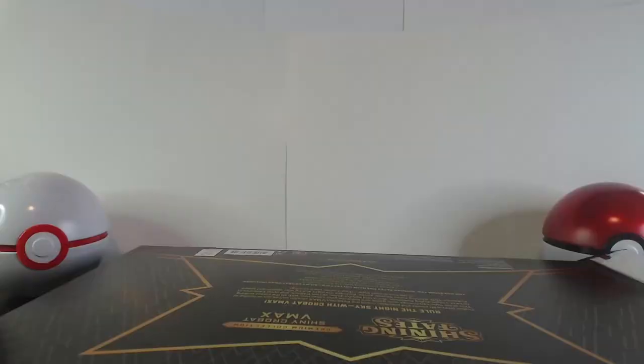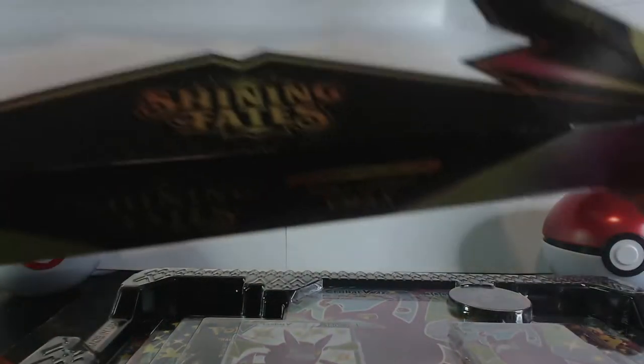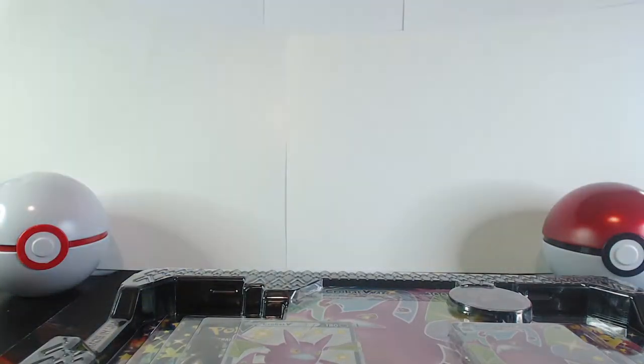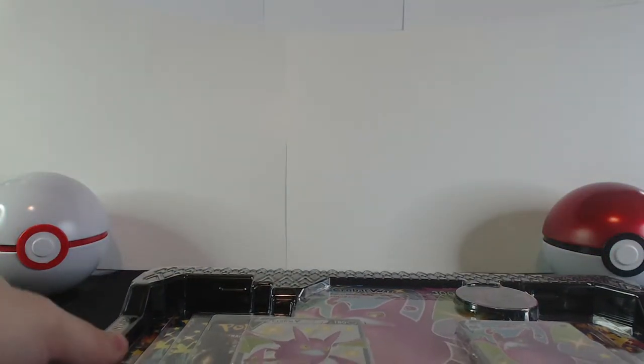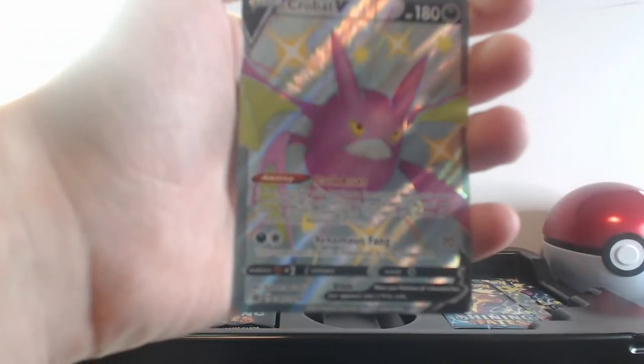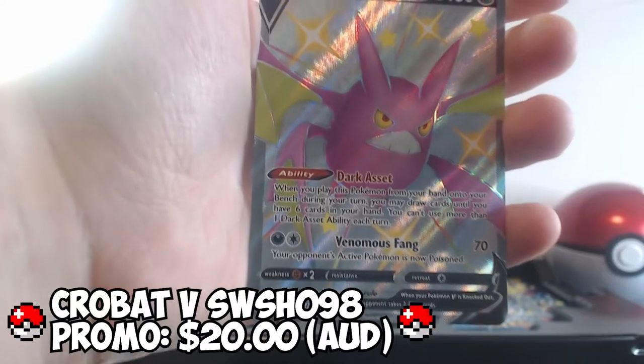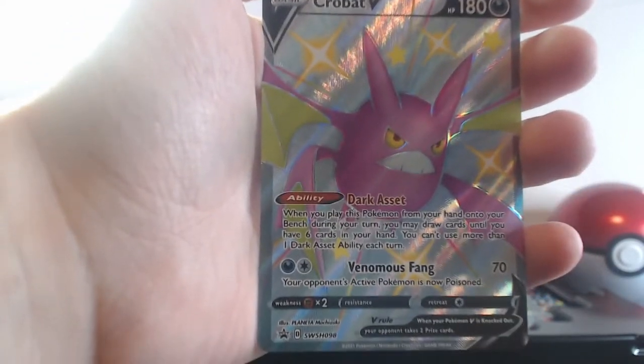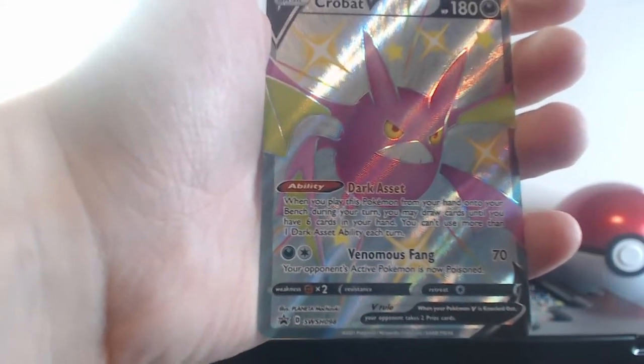This box feels very nice. Let's pull out the goods. Wow, this is probably my cleanest unboxing so far — apart from the tins, box-wise that's the cleanest. Let's put the box away and look at the contents. Here's a glimpse of our first card: the Crobat V promo full art shiny card. Oh, that is very beautiful. Love the look of it — it's got that nice texture to it as well.